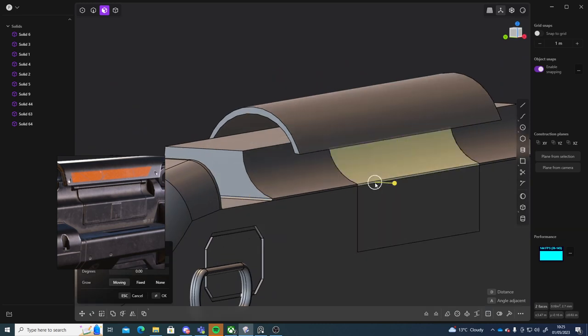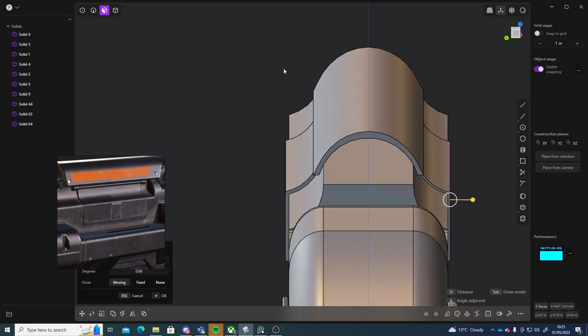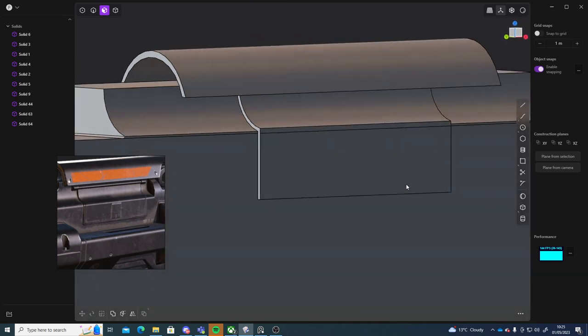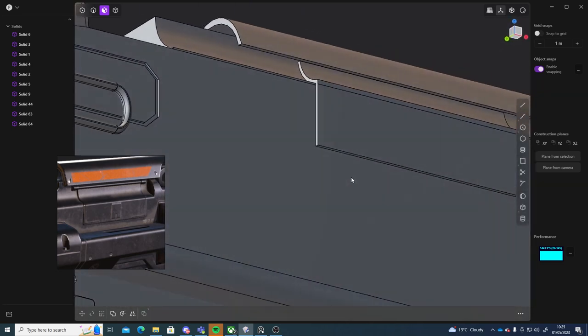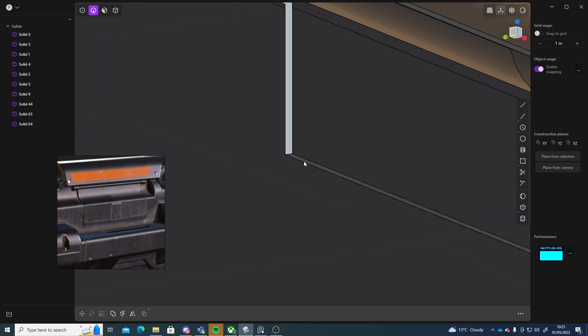Then on the other side I can select those and again — it would be cool if I could use symmetry within the program, but I don't think it has any symmetry. Still, features are being added to it so I'm sure it'll probably come down the line.